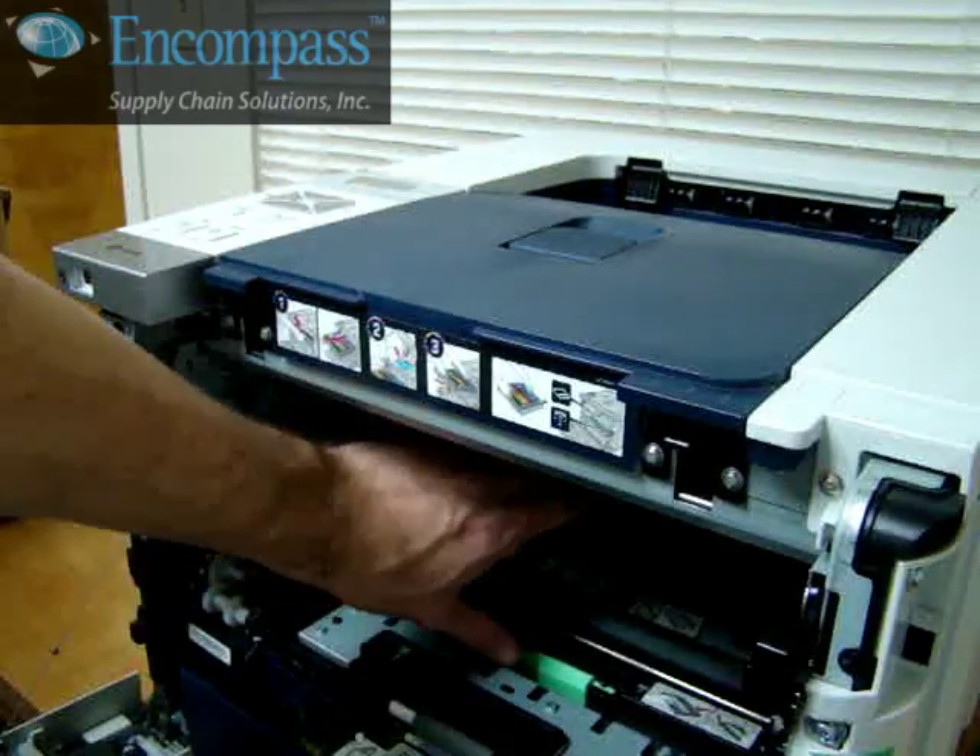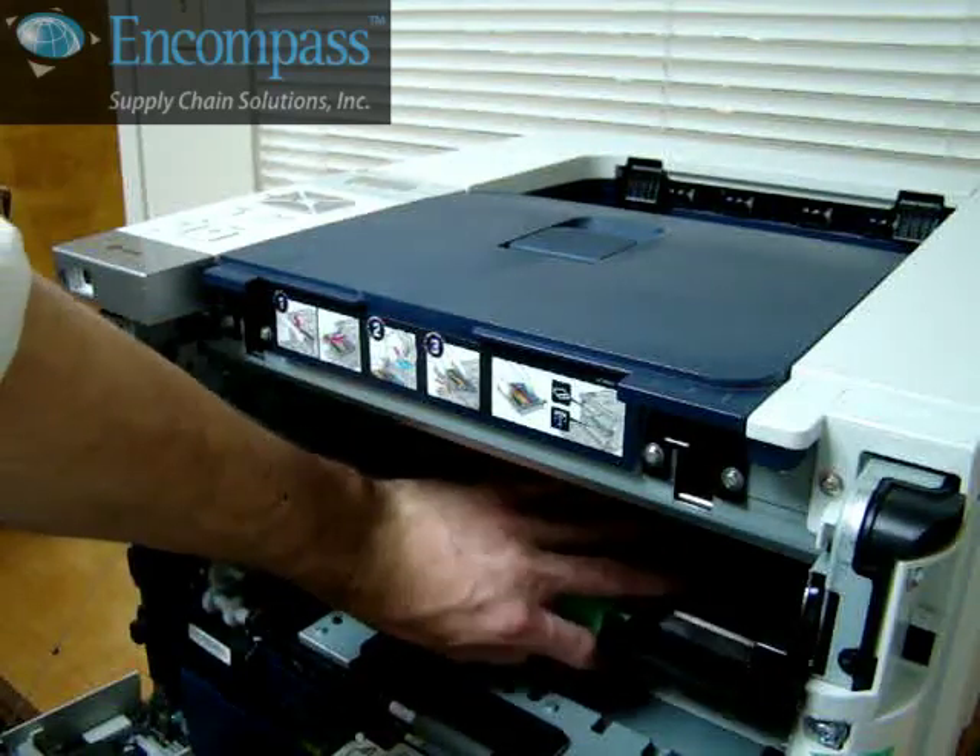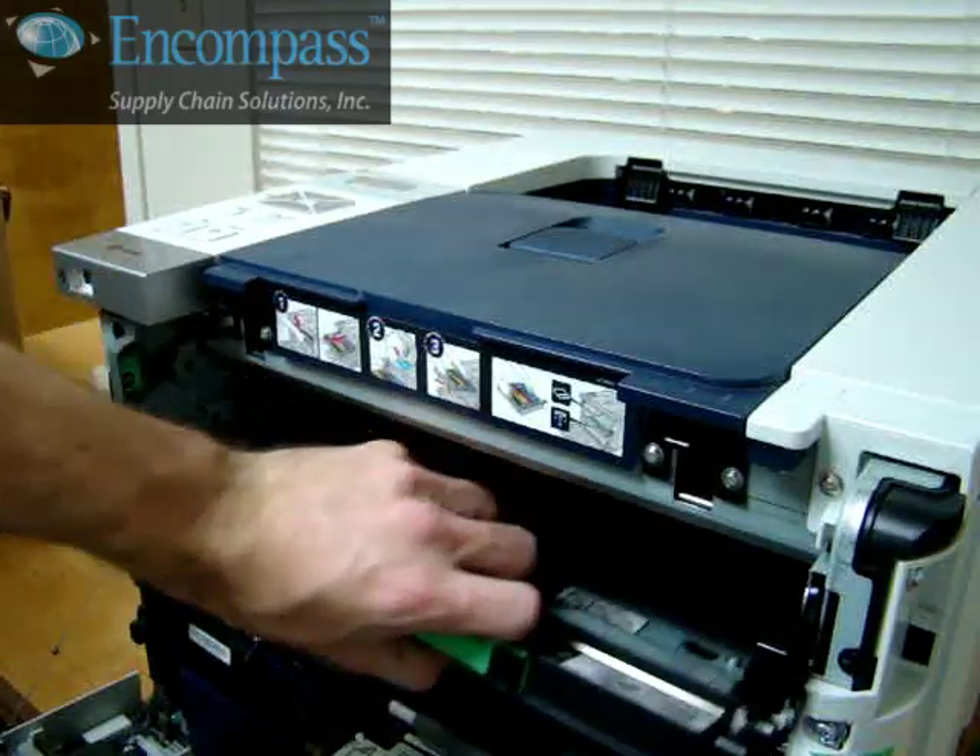To remove the waste toner cartridge, push in the green button on the front, lift up and pull the unit out.